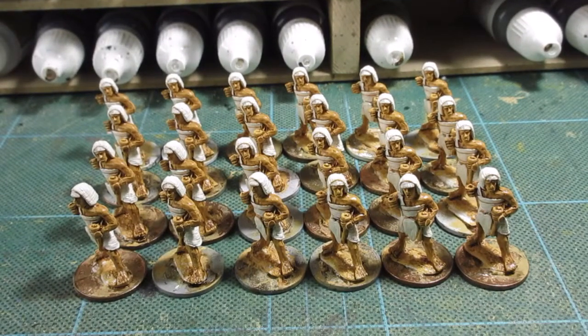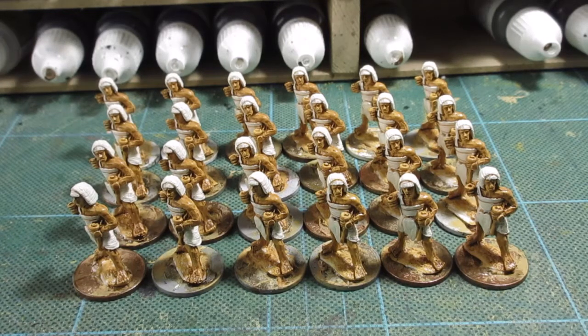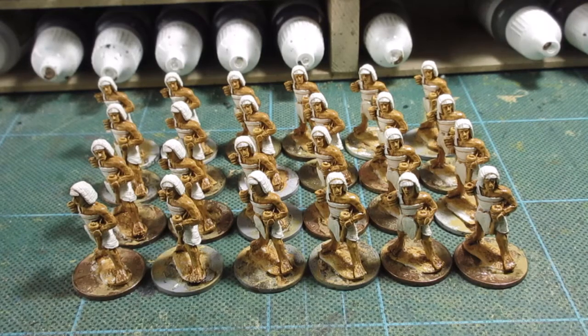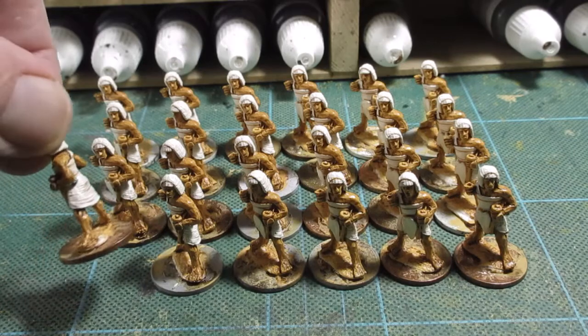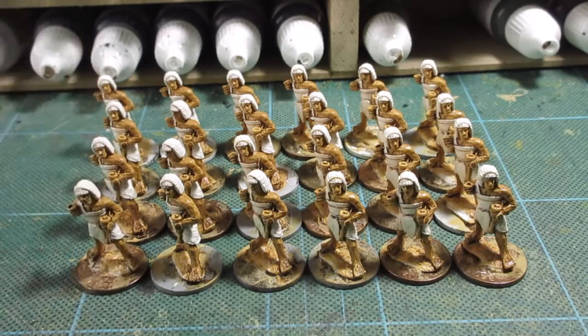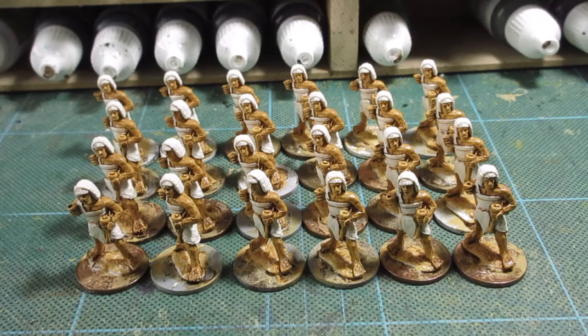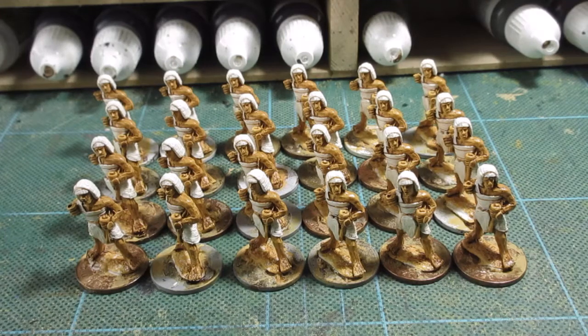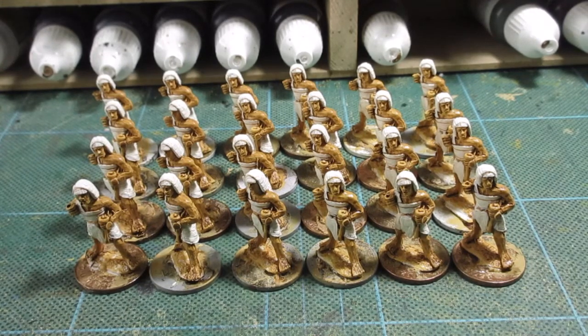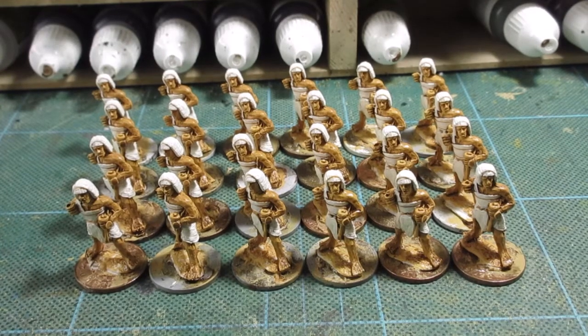There we go, that's the white sorted out - two or three coats of white. The figures are now ready for green. I'll just put the first coat of green on - the green ribbon at the back underneath the left arm. Got to shade the green, paint the mallet which is here in the hand - there's a mallet being held. And then get the shield on. I'll get on with that and come back to you.